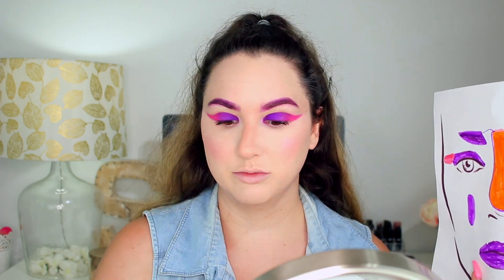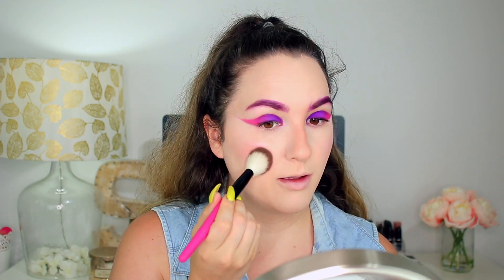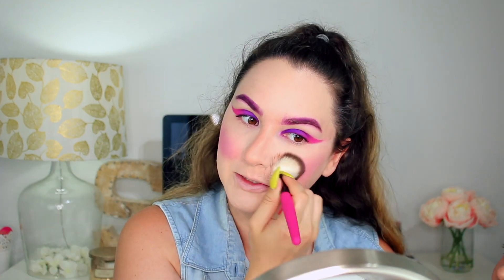For my final touch I'm gonna put a little bit of purple on my cheeks. I'm using my brush but not digging into the dark purple — I'm going into 'Therapy Sesh,' the lilac kind of shade, and putting a little bit on my cheeks, really tapping off the excess. I'm mixing the two shades. I put a little bit too much purple — I look like a doll now.